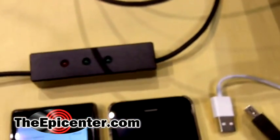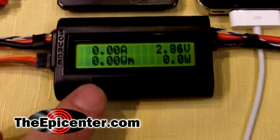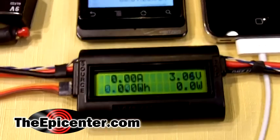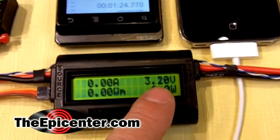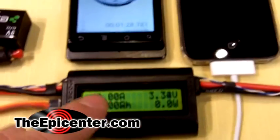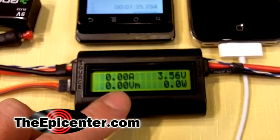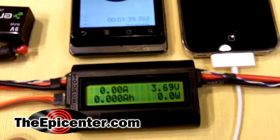The rest of this test setup: we have a cable going to this device, which is a meter that's going to be acquiring data while we're charging the iPhone. It also displays the voltage — this is the output from the charge controller. It's also going to measure how much current is being drawn, the wattage, the peak current, the minimum voltage, and a bunch of other parameters.